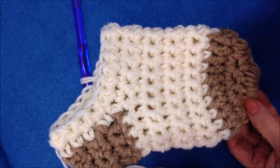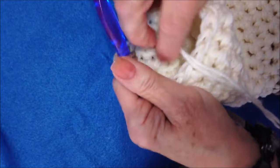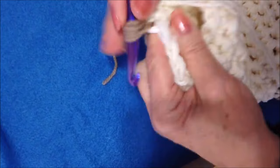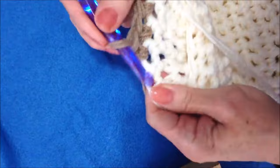I worked a total of 15 rows for the leg. Now I'm going to attach the main color again and make a band at the top. It's still chain 1 and turn, single crochet in each stitch around. I'll go ahead and do the band and come back and show you what I did.